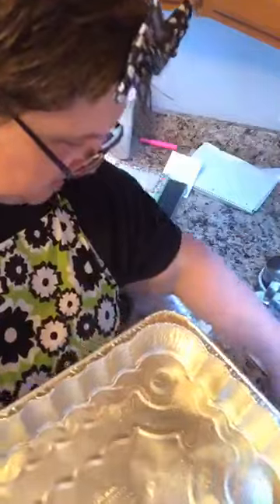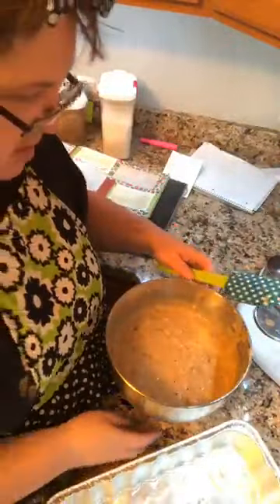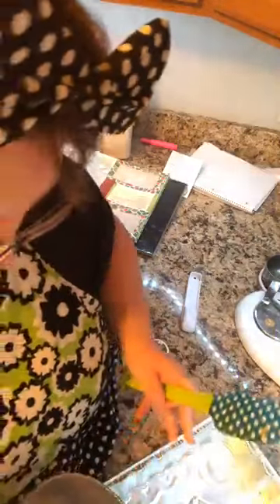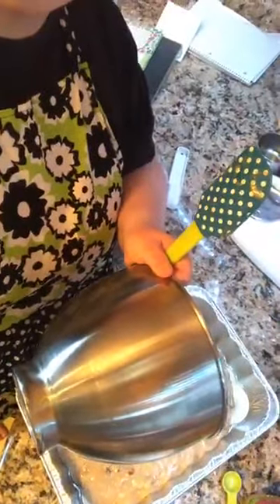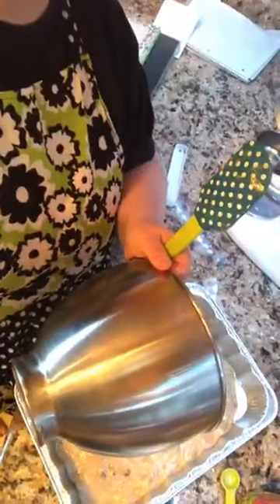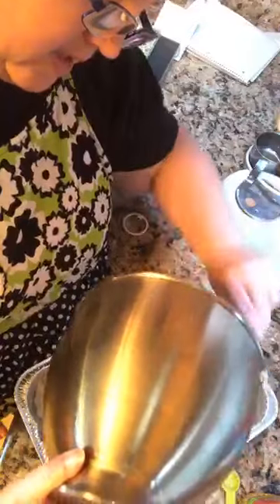They now have cooking baking spray where you don't have to butter and flour your pans anymore, so that's what I did to this pan. My spatula does kind of match my apron, as does my whisk - that's kind of funny. I'm going to just scrape everything into the pan.